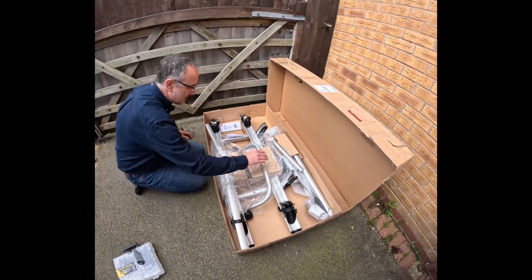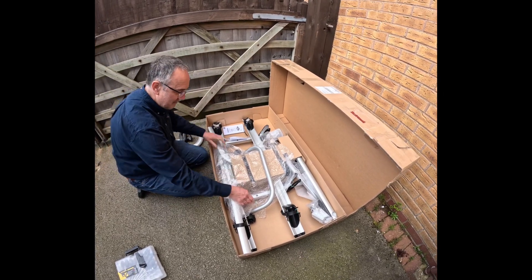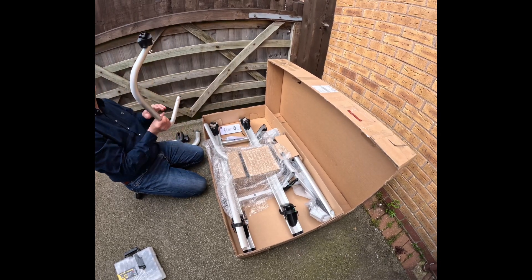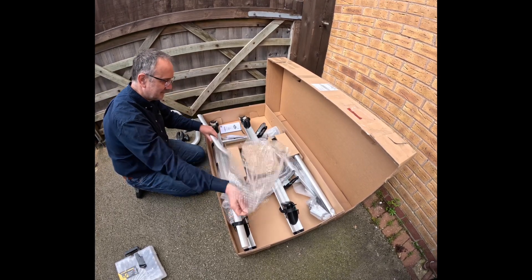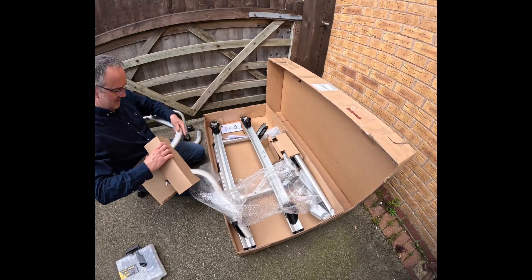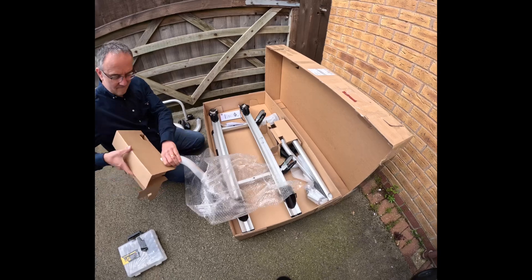I don't know what that is. That's what holds the bike on. I don't know what that does — that's a corner. It's damaged. I thought it was already made. In my head I just imagined it's already made up.